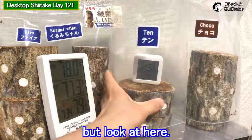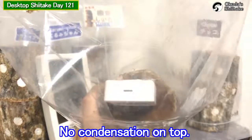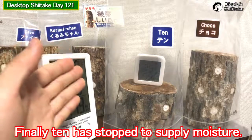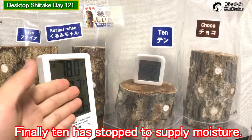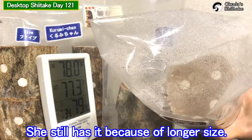But look at here — no condensation on top. Finally, Ten has stopped supplying moisture. What about Choco? She still has it because of her longer size.